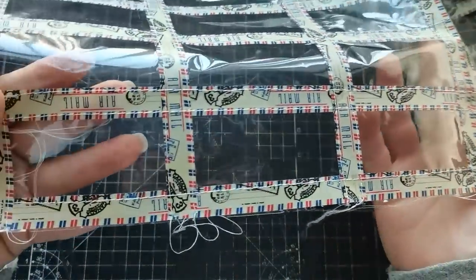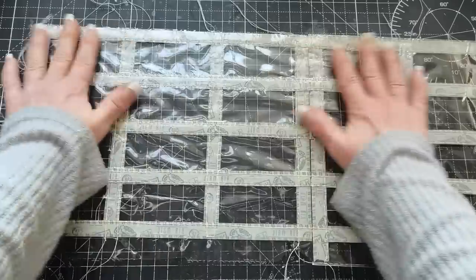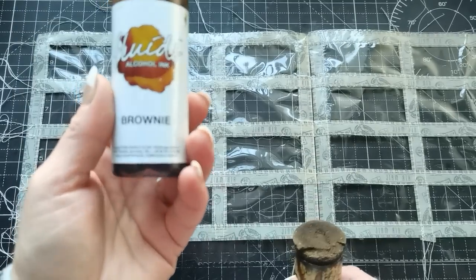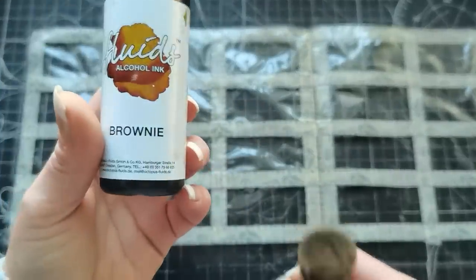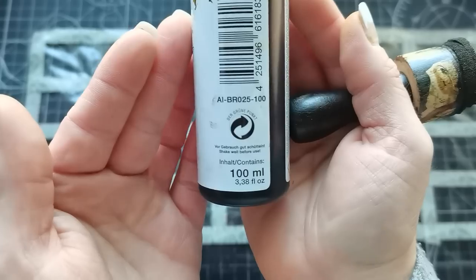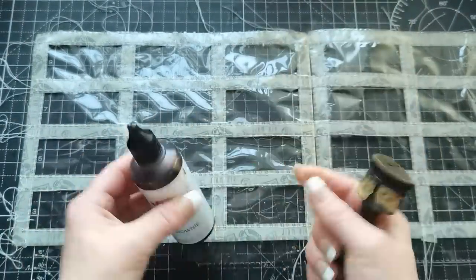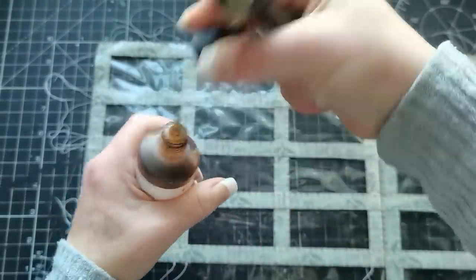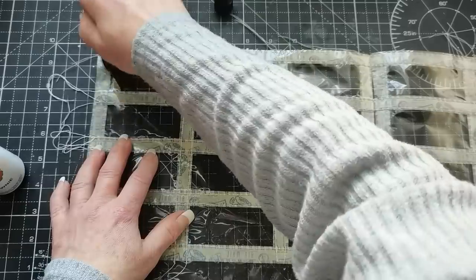I have every single window stitched around with this easy stitching. Now I'm going to flip it over, grab my tool for alcohol inks, and use this alcohol ink from Octopus company — it's called Brownie. You can find it on Amazon; I think it's a German company. It's a wonderful alcohol ink and comes in a large bottle. I'm just going to ink my windows — add the ink to my sponge tool and just dab, dab, dab to the windows to color them.